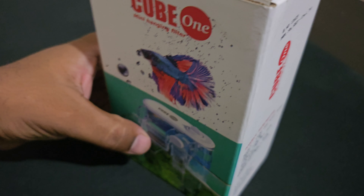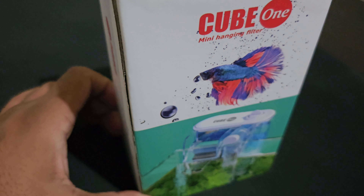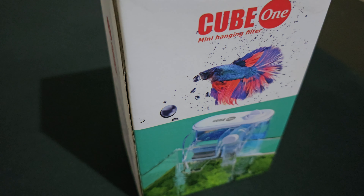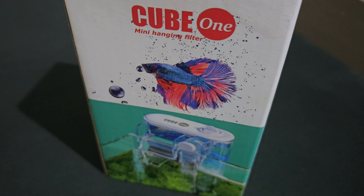I bought it from the Betaforest Vijayanagar store from Pramod. If you go to him, I am sure he will give you a discount. I will paste a link to the store in the description.